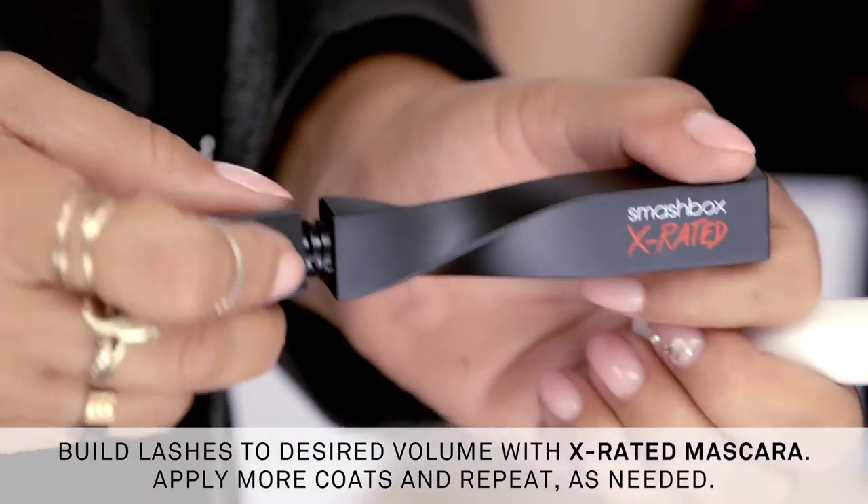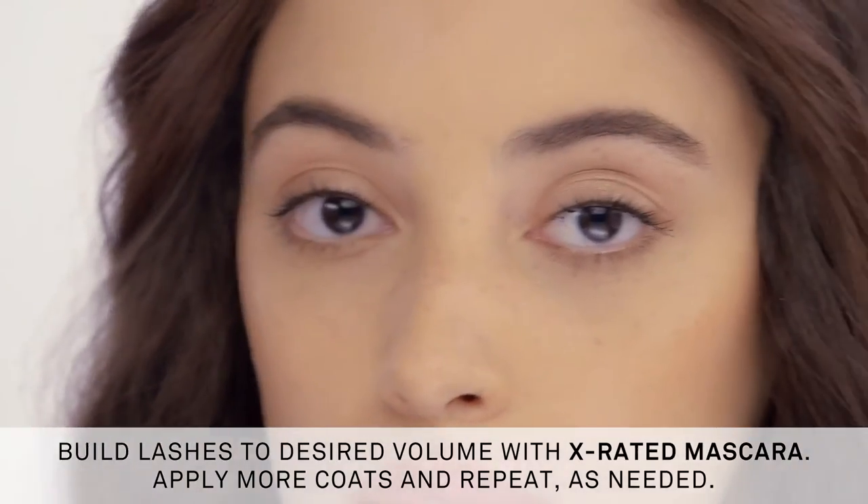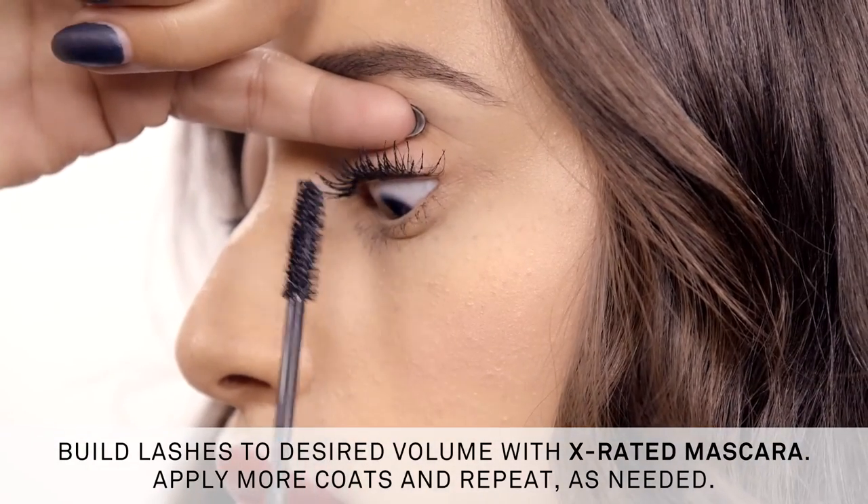Apply a few coats of X-Rated, wait a second or two, then add a few more coats to build, and just repeat until you get the volume that's right for you. Woo, girl — X-Rated lashes, that's where it's at.